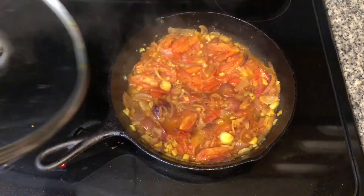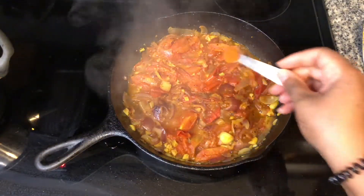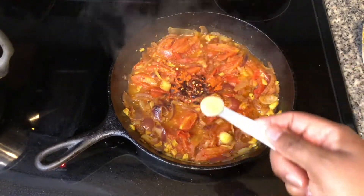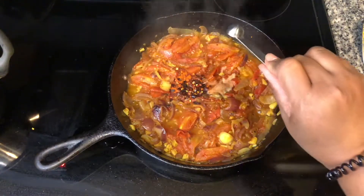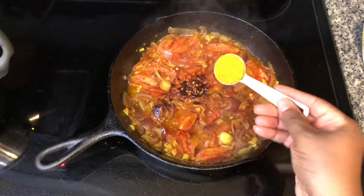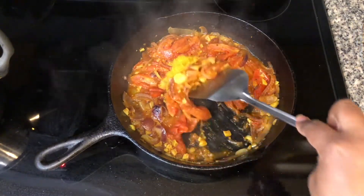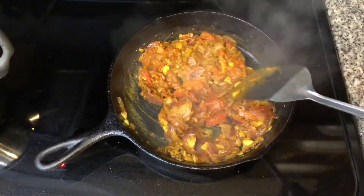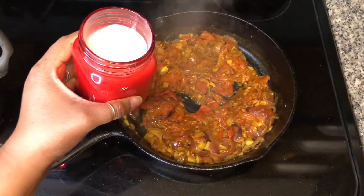After 10 to 15 minutes, add a half a teaspoon of cayenne pepper, one teaspoon of red chili flakes, half a teaspoon of ginger root juice, one tablespoon of curry, and 13 ounces of coconut milk.